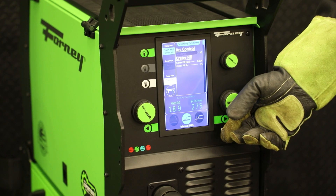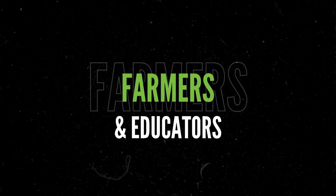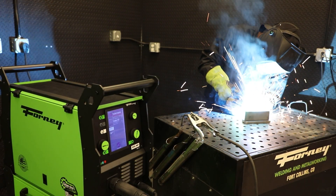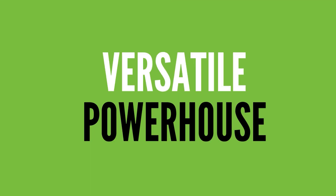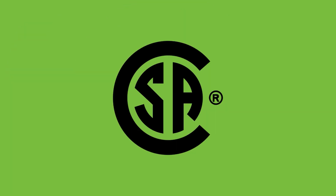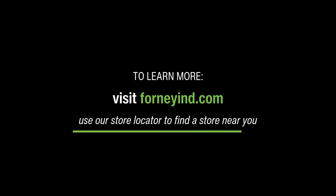The 250MP Pro is designed for a wide range of industries, from fabricators and repair professionals to farmers and educators. It's truly the ultimate solution for every welding need. To sum it up, the Forney 250MP Pro is a versatile powerhouse designed for both professionals and skilled hobbyists alike. With a three-year warranty, CSA certification, and backed by Forney's expert tech service team, it's a machine with safety and reliability you know you can count on. To learn more, visit ForneyIND.com and use our store locator to find a store near you.